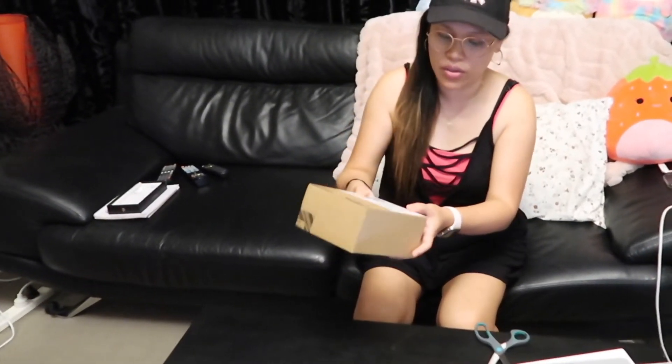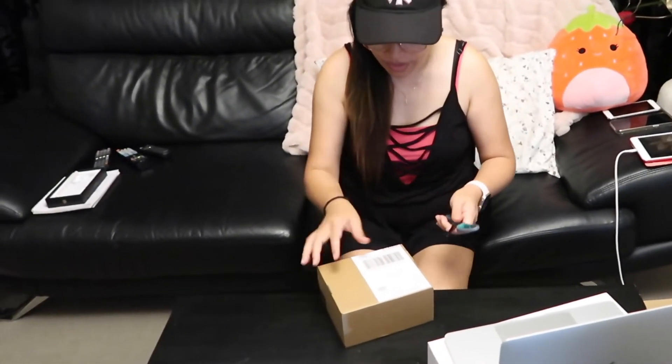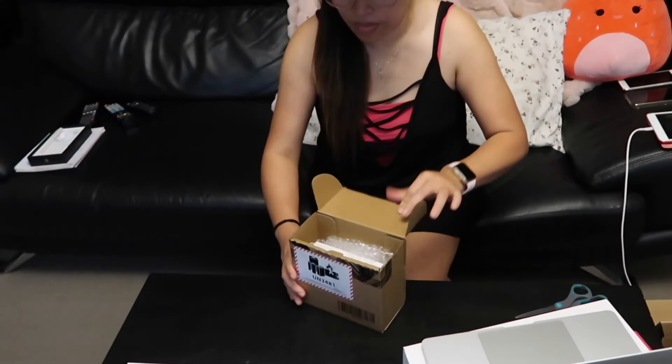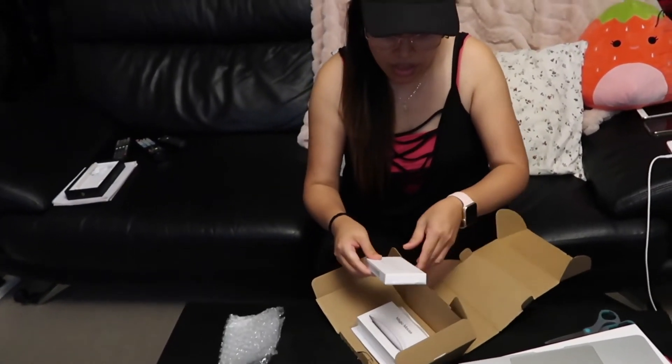Okay guys, and then this one — we're gonna open this one. This is together with the laptop, so we'll see what's in here guys. Okay, this is the USB card reader to my laptop. Para na-transferin ako ang mga video sa ako ang laptop.